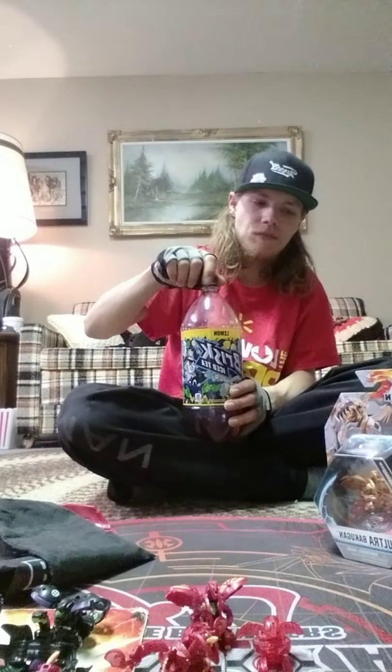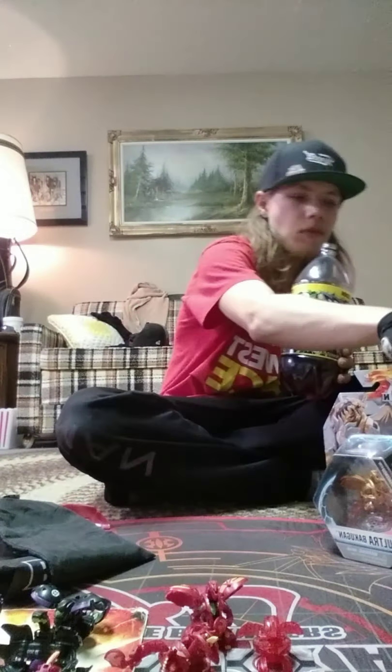Hello again my fellow battle brawlers, I am back with another unboxing video. I have two unboxing videos I'm going to be doing in my room in separate videos, but I'm going to show you what I got anyway.